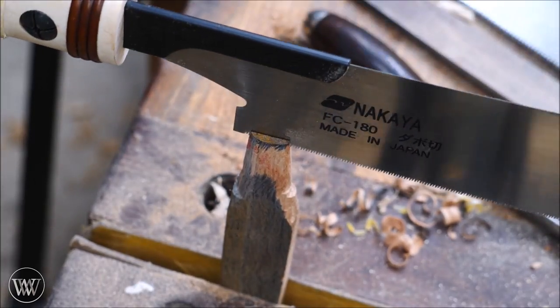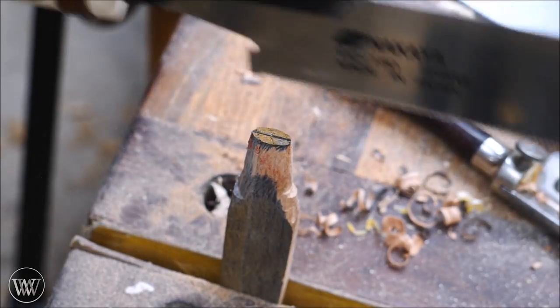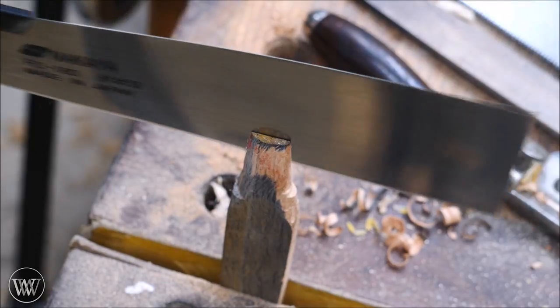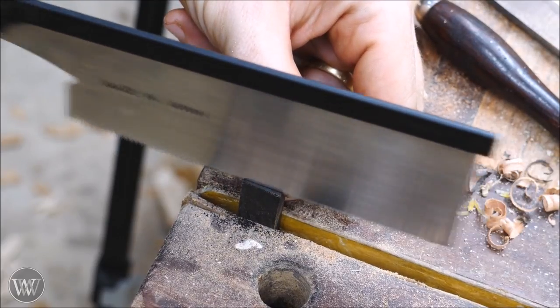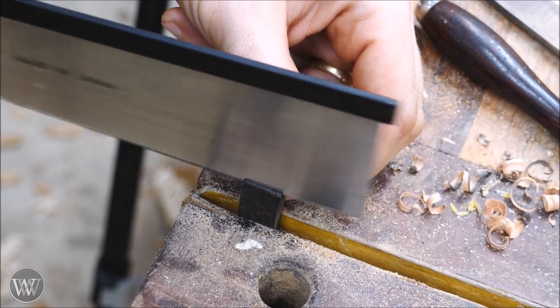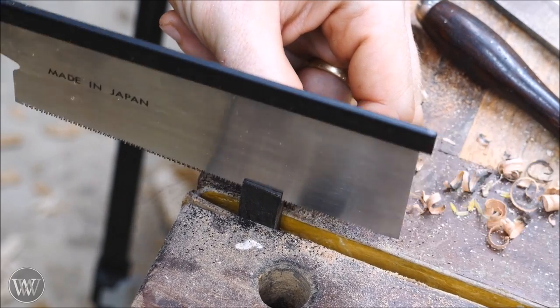Once I have it down and I'm happy with how it fits, I'm going to cut a slot for a wedge. Some people like to cut this at a diagonal or across the head — I like to cut it lengthwise down the eye, but in this small of a case it really doesn't matter. I have a tiny piece of ebony that I thought would make a great little wedge for it, so yeah, I'm using ebony for the wedge.